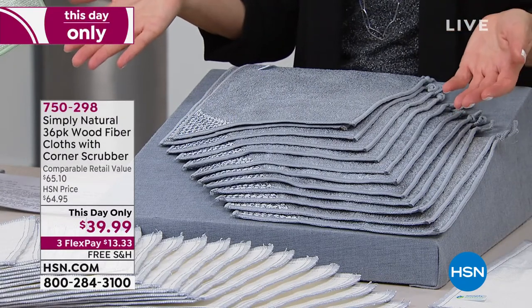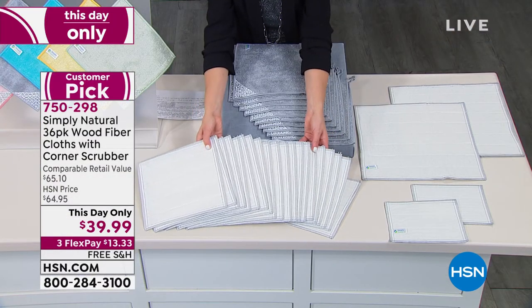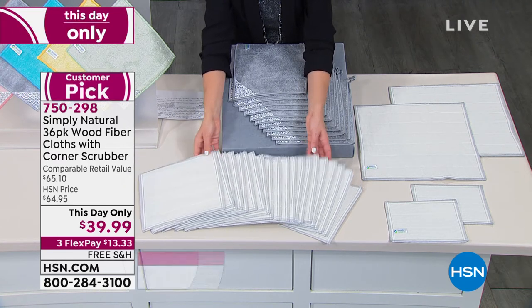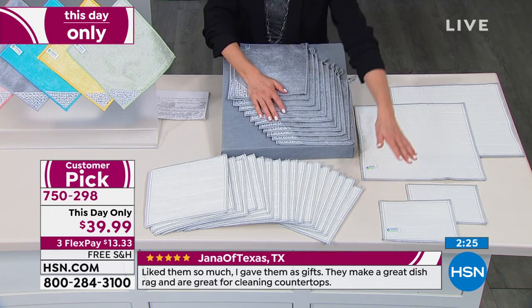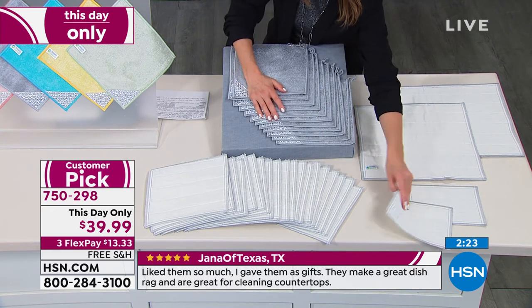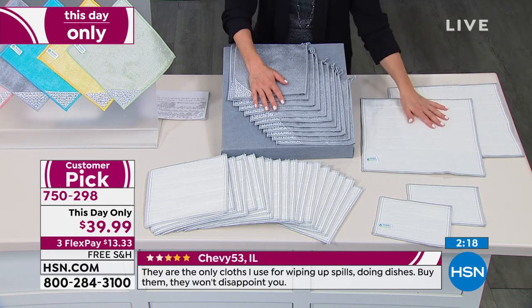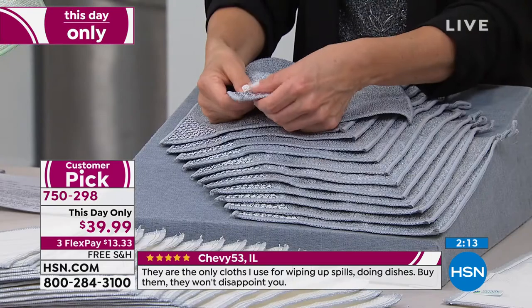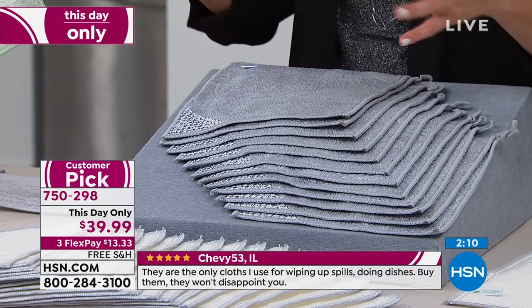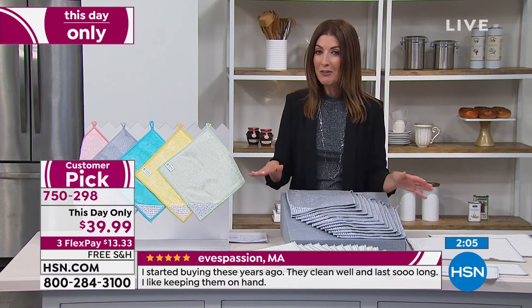You're getting a lot here — this is a crazy value. This is the largest configuration I've ever presented of Simply Natural: a 36-pack. You get 20 of the 9x9, two extra small — great for makeup and washing your face — two extra large, great for the car, boat, and garage, and 12 of the 9x9 viscose with the scrubby corner. It's just about a dollar and change per piece — a one-day-only price that saves you $25 off retail.